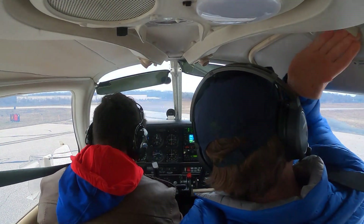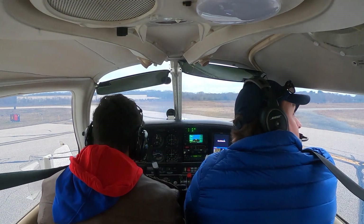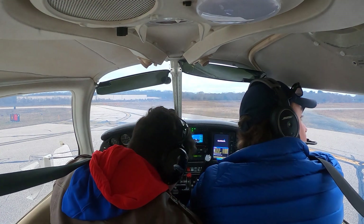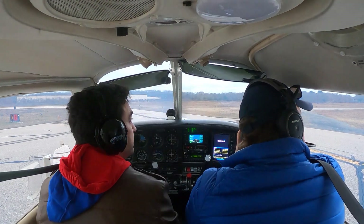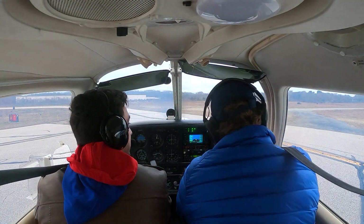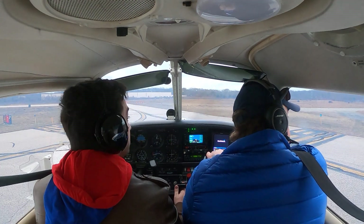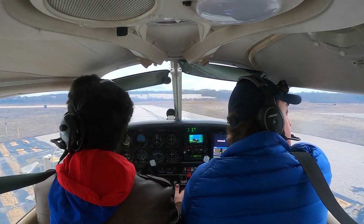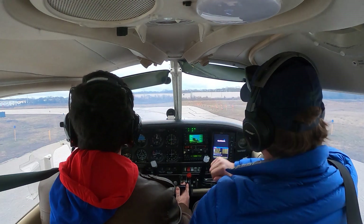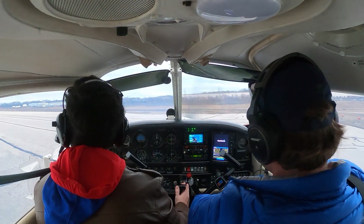Before-takeoff check: flaps set, door check — door's good, magnetos both, lights as required, fuel pump on, transponder 1200, trim set, radio set — we're good. Why don't I make the call and you just start rolling out. Westerly traffic, Cherokee 41645 taking the active for closed traffic, Westerly. Westerly traffic, Cherokee 072 Quebec turning base for a 97 — I got them, they're no factor.